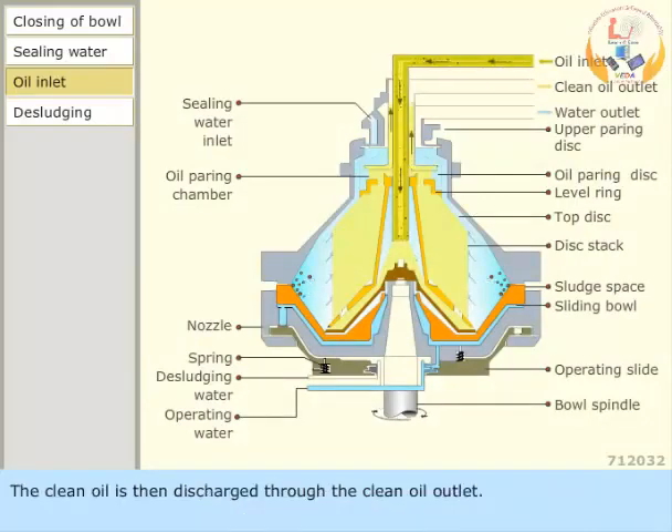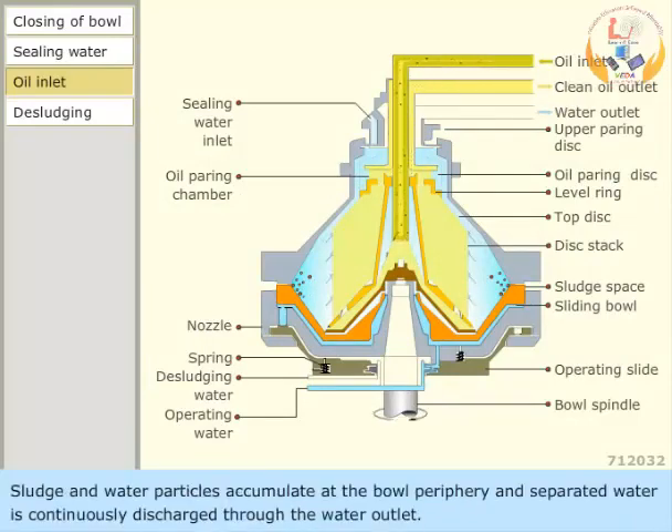The clean oil is then discharged through the clean oil outlet. Sludge and water particles accumulate at the bowl periphery, and separated water is continuously discharged through the water outlet.